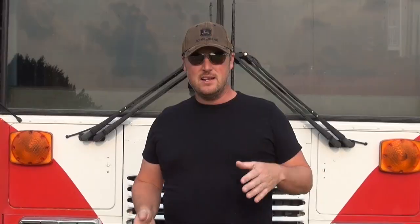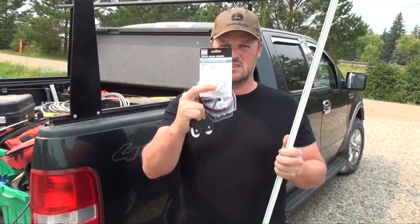For each screen assembly, I'm going to need one eight-foot piece of screen frame. So I went to Home Depot and I bought my screen frame, my screen, my spline, my corners, and the tool that you need for installing the spline into the frame.